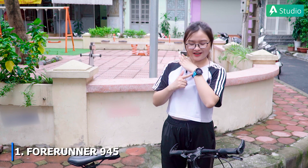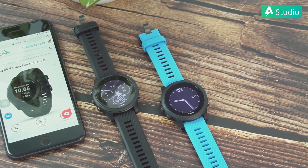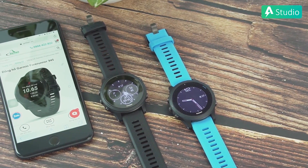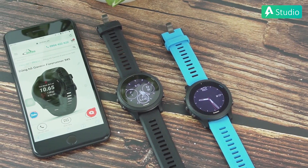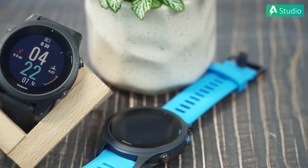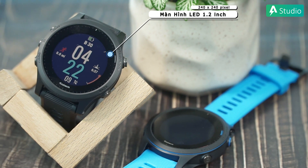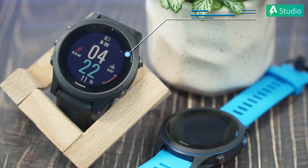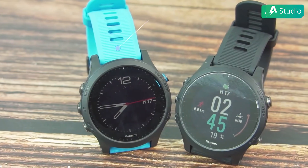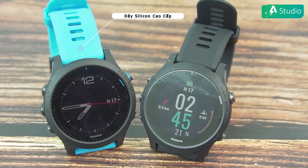Đầu tiên, trên tay Phương Lâm là dòng Garmin Forerunner 945. Đây là dòng sản phẩm được nhận định rằng hỗ trợ tốt nhất cho môn thể thao đạp xe, bởi đây là dòng sản phẩm mới được ra mắt của Garmin, tích hợp nhiều công nghệ tiên tiến cũng như chức năng mới mà các dòng sản phẩm trước đó của Garmin không có. Sở hữu màn hình rộng 1,2 inch với độ phân giải cao 240x240px kết hợp với đèn LED phía sau màn hình, hỗ trợ người dùng có thể thấy rõ các thông số. Đặc biệt, sản phẩm được hoàn thiện với chất liệu silicon cao cấp giúp giảm trọng lượng của đồng hồ, cho cảm giác đeo tay thoải mái khi tập luyện.